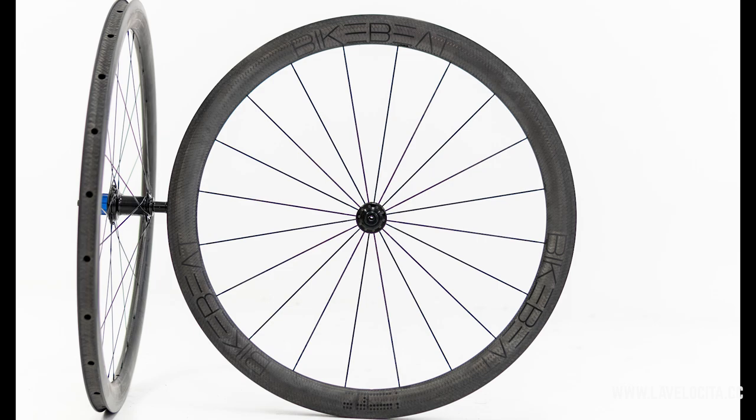It turns out the rimbrake carbon clincher isn't quite dead yet. I've spent the last few months on a set of very fancy German wheels, the BikeBeat Uberflieger Pros. They're probably the only rimbrake carbon wheels I've completely forgotten are rimbrake carbon wheels while riding them, and that is a very good thing. Let's jump into a full review of the BikeBeat Uberflieger Pros.